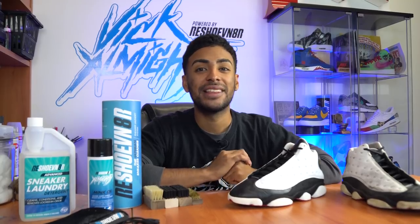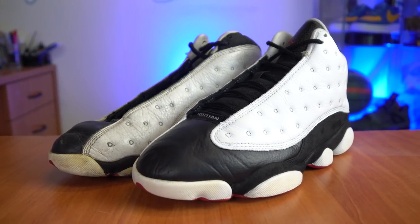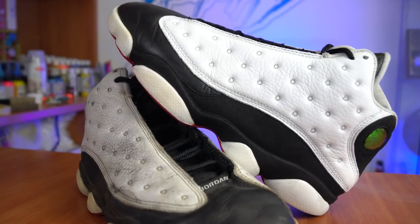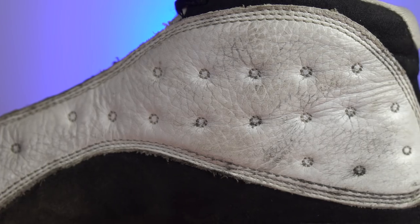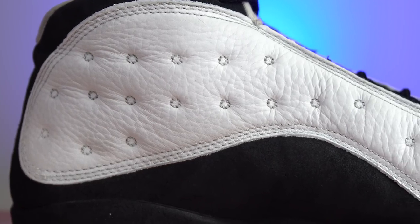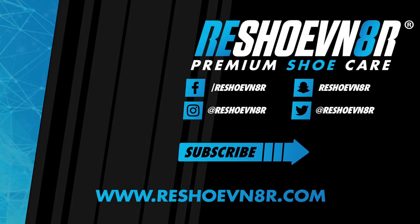Also, who's going to go check out Star Wars this Thursday? I know I am — I've been waiting for this movie all my life. Got a sick Star Wars custom coming your way this Monday, so stay tuned for that. This is Vic. Hope you guys enjoyed this video. I'll see you guys next Monday.